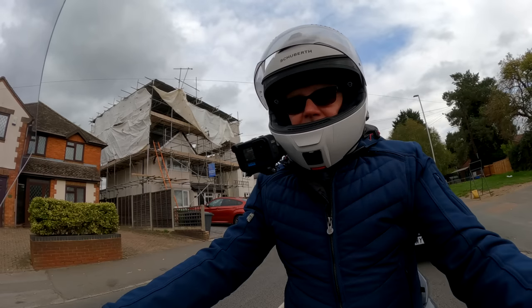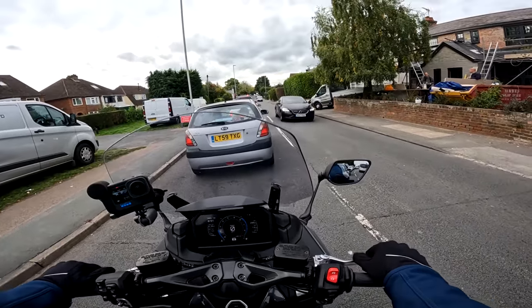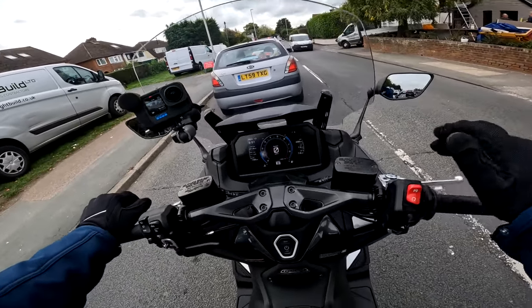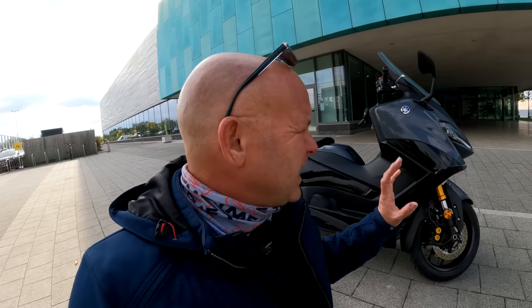Now this scooter is a bit unusual in that it's got a lot in common with motorcycles rather than traditional scooters. But before we get more onto that, let me show you around the bike — some of the little design quirks and features and functions. I love scooters for their practicality and some of the little touches on here are brilliant.